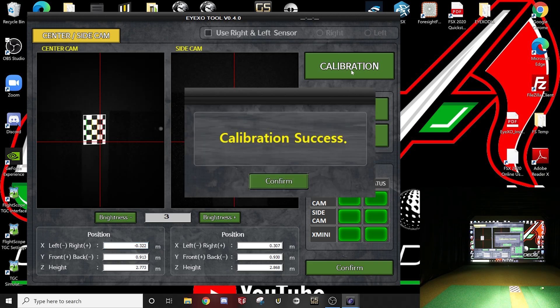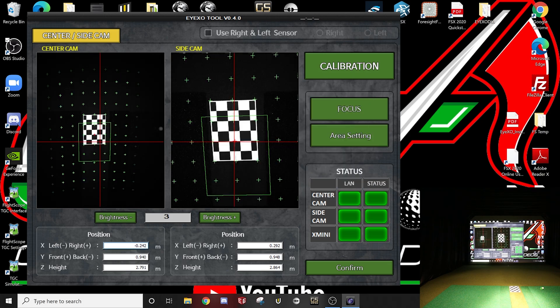Look at that — quick calibration success! That green area is going to be your hitting area. Now let's go to Area Setting.